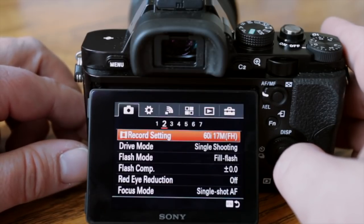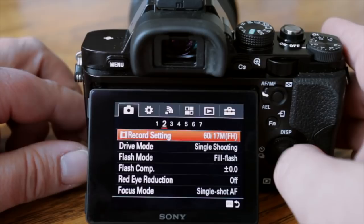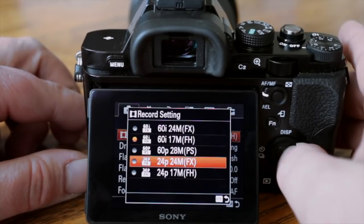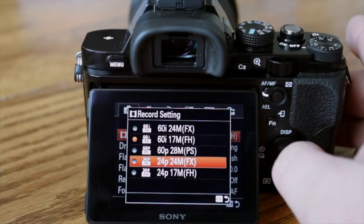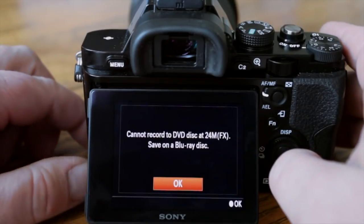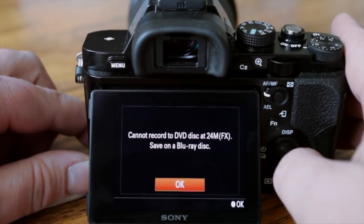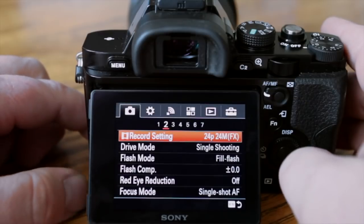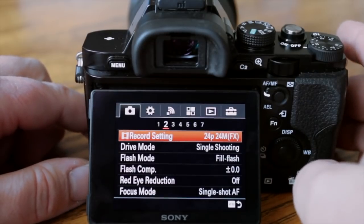The record setting controls your actual video record quality. I'm going to change that to 24fps — I really don't need 60 frames per second, and 24fps is better quality because it's less compressed. The 60p would be the absolute best quality this camera offers, but I don't need 60fps. It will warn you that the bandwidth is extremely high and you'll need to burn to a Blu-ray disc at that quality.